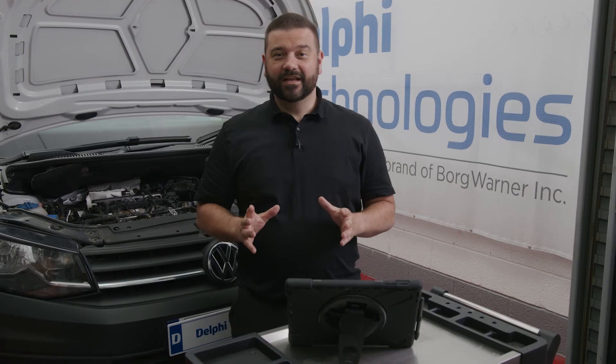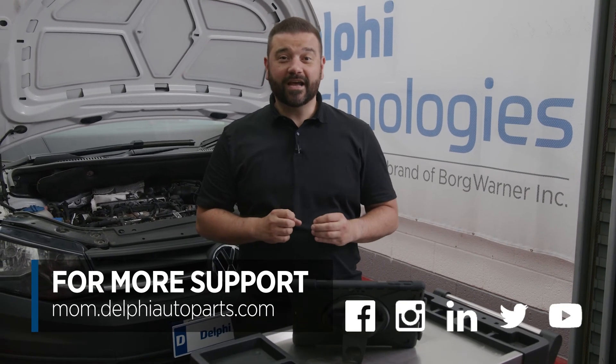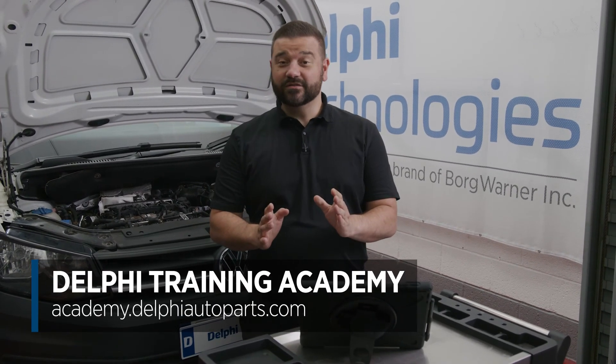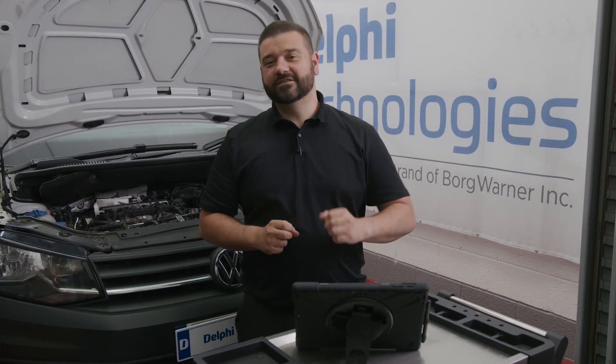Thanks for watching. For any more videos or tips, be sure to follow us on social media or check out our online Masters of Motion Hub. For more expert-led courses, visit us at the Delphi Training Academy. See you next time.